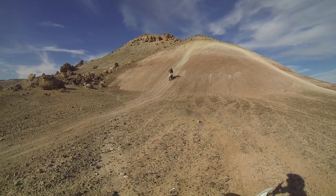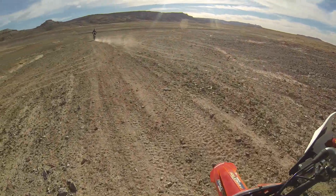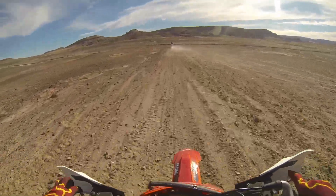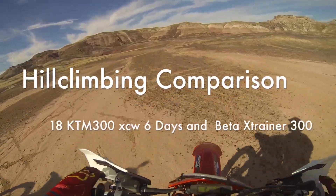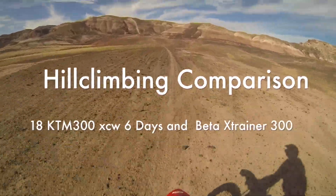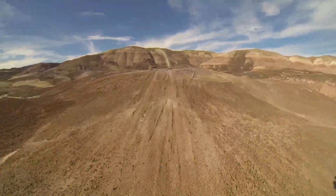This enduro loop out here is pretty awesome and I'm on the KTM 300 2018 Six Days edition. The 450s definitely take a lot more energy to ride. This feels like a play bike in comparison.